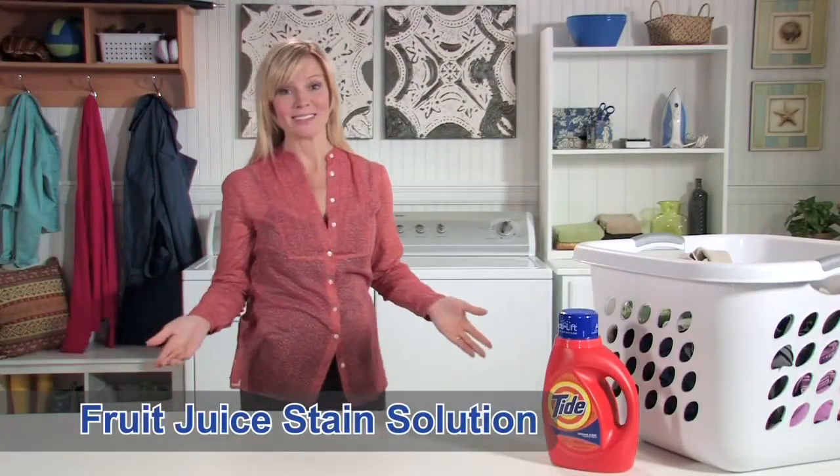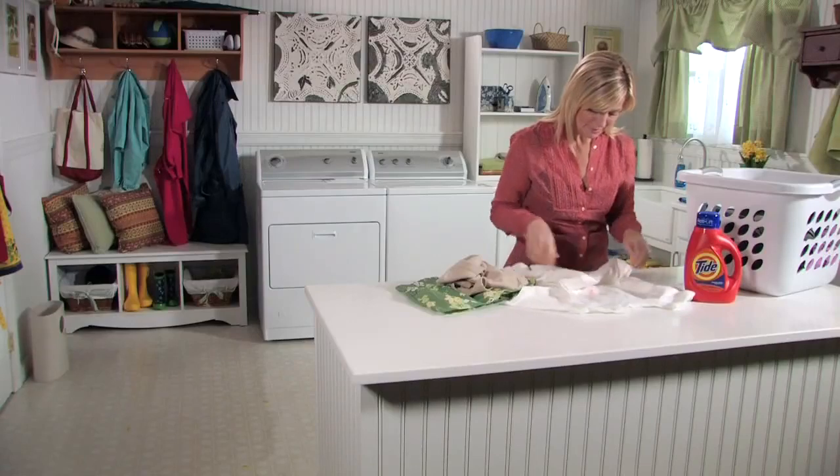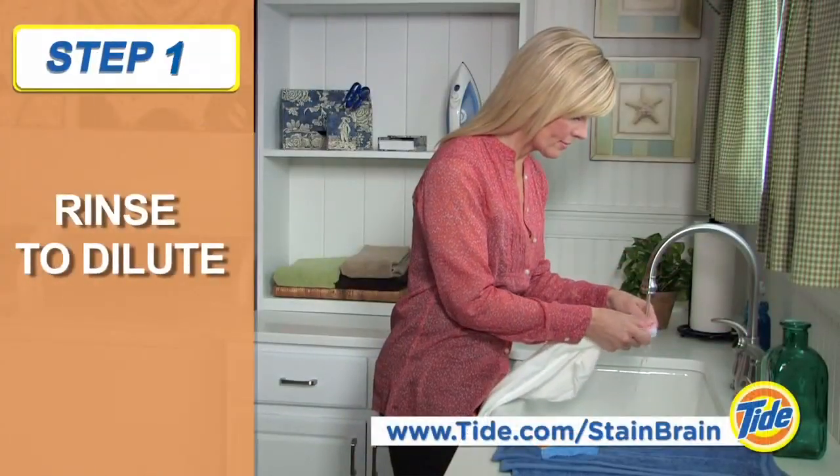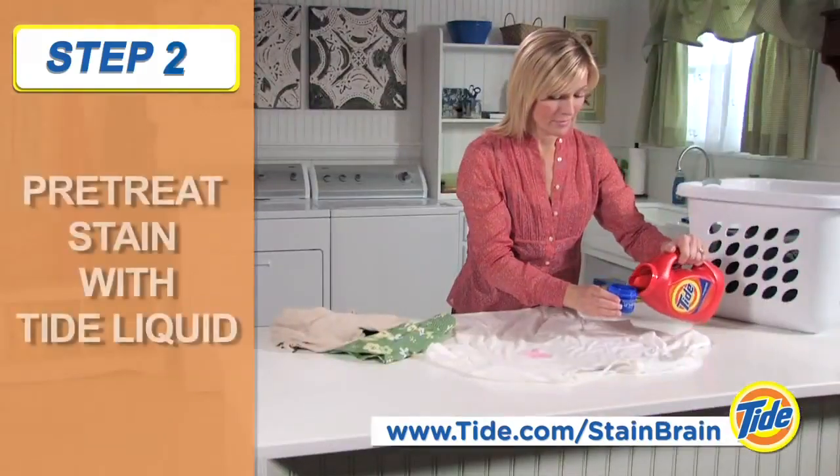Snack time can mean juice boxes and stains, so today I'm going to show you how to remove a fruit juice stain from a cotton shirt. Start by rinsing the shirt in cold water to dilute the stain, then pre-treat.